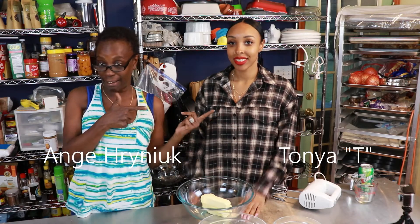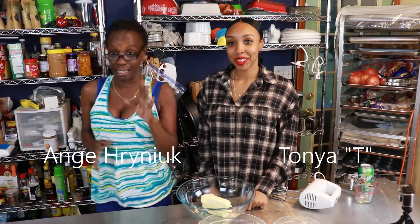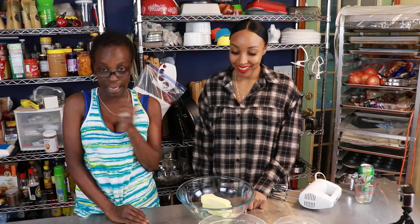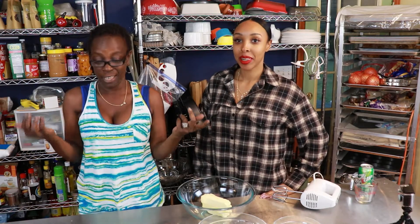Hey y'all, this is your girl Angie Hirenich of Evangeline's B&B and Queen of Cuisine, and I got my girl T here. T turned me on to this recipe of Seven Up pound cake, and I thought I was gonna pass out — you know me, I'm from New York City, honey, I ain't never heard of no Seven Up pound cake before. But now that I have, she's gonna walk us through how to make it.